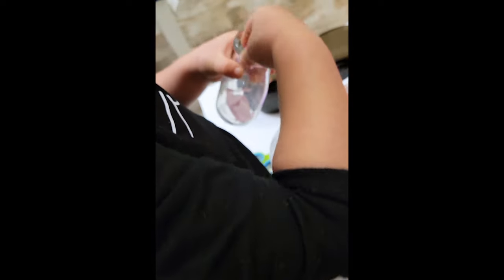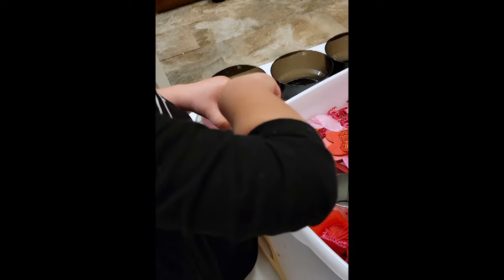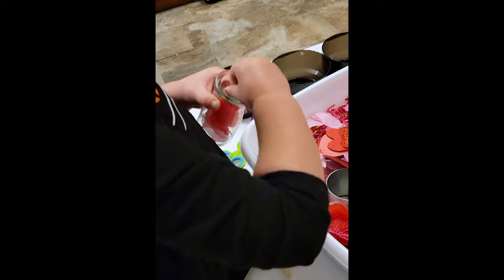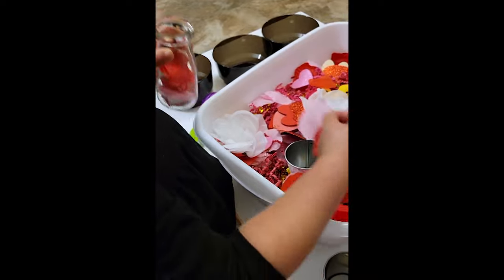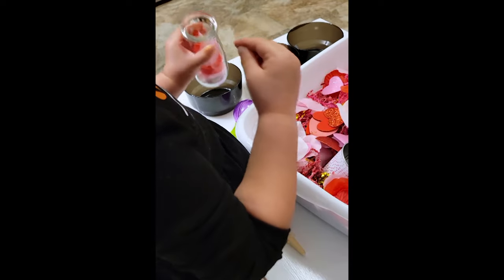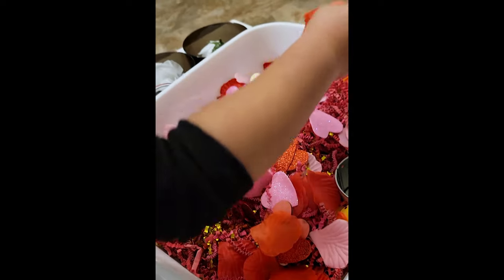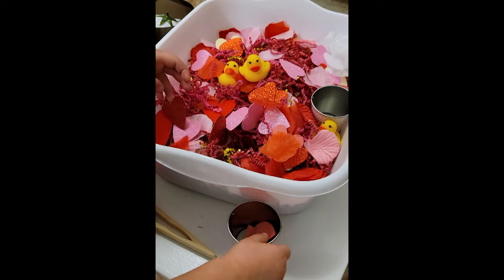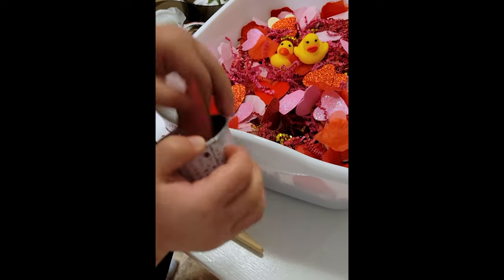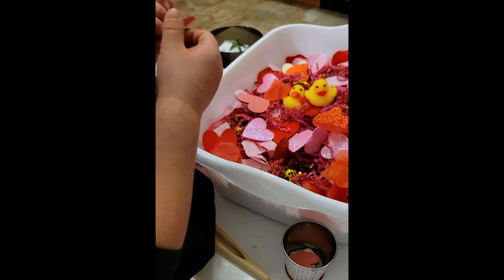While sensory bins aren't strictly Montessori — especially if they don't have a closed-ended purpose — they are something we sometimes incorporate now that she's older. I put together a Valentine's Day sensory bin from random items I found at the Dollar Tree. Because she's very interested in sorting, she immediately started sorting all the different items — flowers into one bowl, flower petals into another, duckies into the next. To make it more Montessori, you could give your child a sheet of all the items hidden in the bin and have them match items like hearts and ducks to the corresponding picture on the sheet. I hope this has given you some activity ideas for the winter time with your little one — as always, I hope you stay safe.